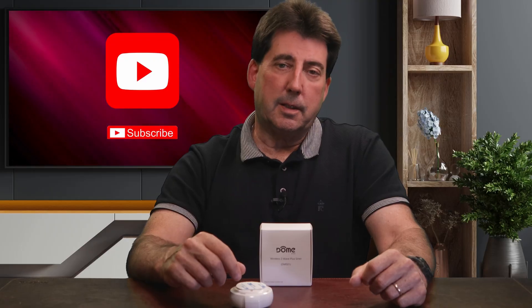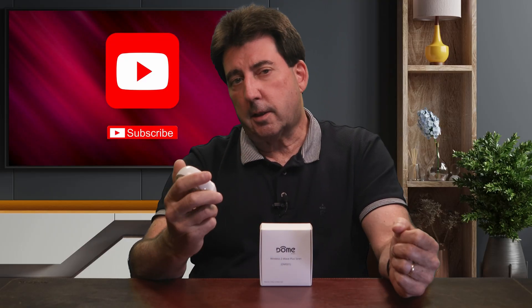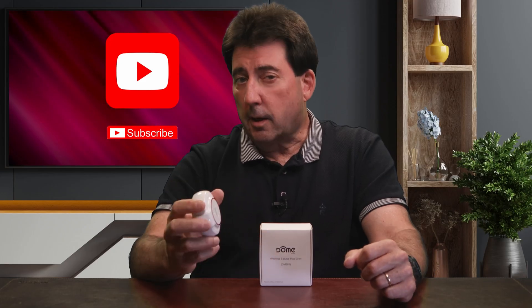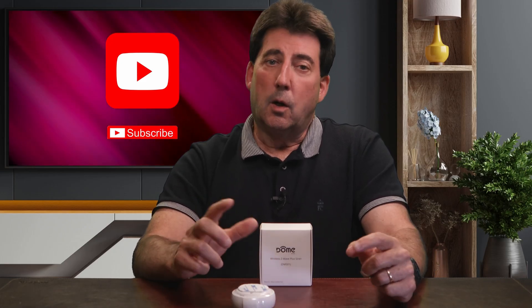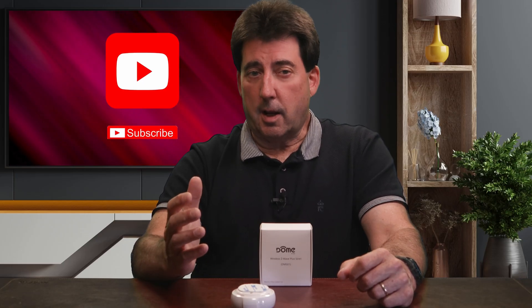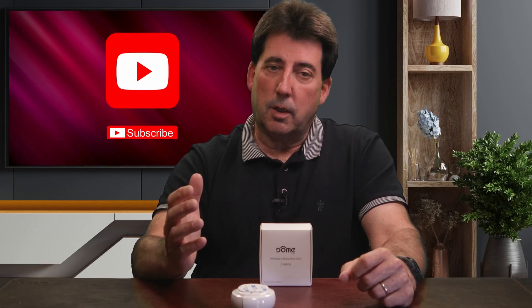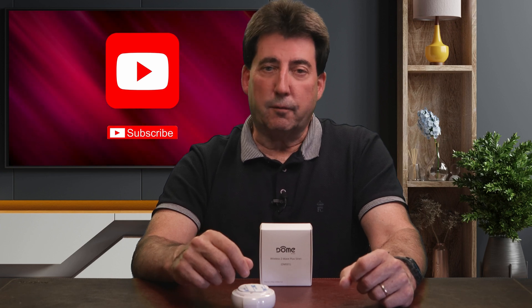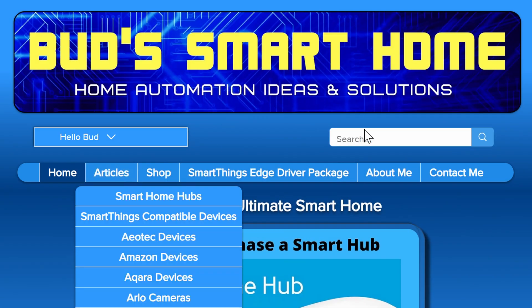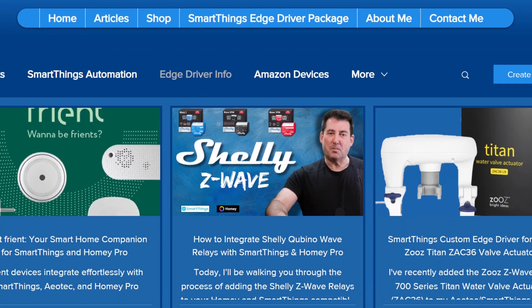So how do you access and update these custom drivers? Let's say you already set up your dome siren and it's stuck using the Z-Wave siren stock driver — how can you fix that? Step one: first you need the right custom driver downloaded to your hub. That's half the battle because there are a lot of custom drivers floating around the SmartThings community and it's not always obvious which one works best. That's where I've done the heavy lifting for you. On my website, Buds Smart Home, I've published nearly 40 articles that point you straight to the right driver for popular devices — like Aqara sensors.